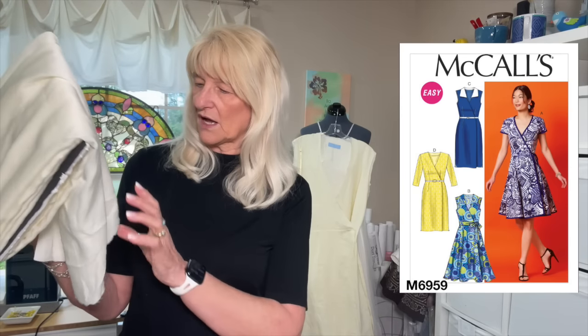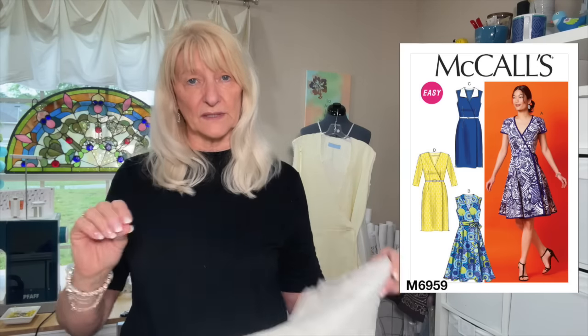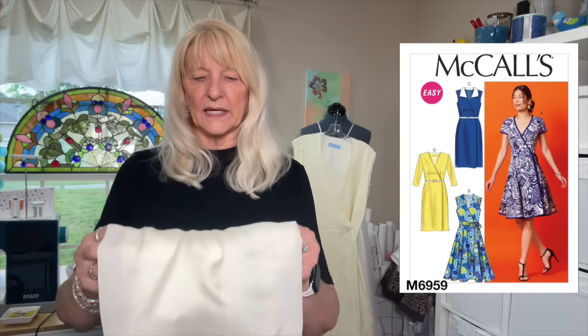It's McCall 6955, right here. This is a wrap dress that I'm doing in a linen that I found at the Sewing Studio in Maitland, Florida, the Orlando area. And I'm lining it because it's yellow — pale yellow, perfect for Easter — yet it's kind of sheer. So I'm lining it with this fabric I pulled out, though I'm not sure what it is. It's very, very sheer. It might be silk or cotton but it acts like chiffon, meaning it is very unwieldy.